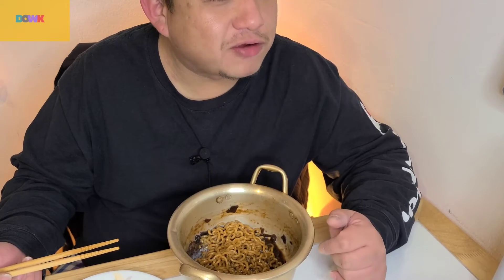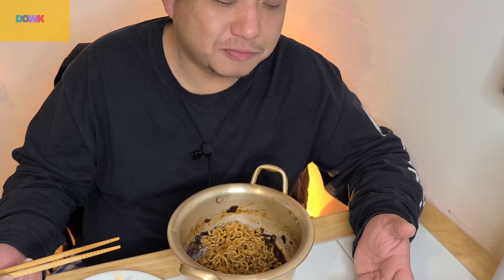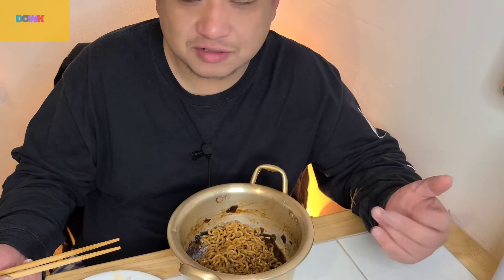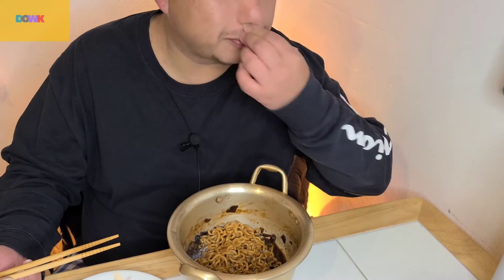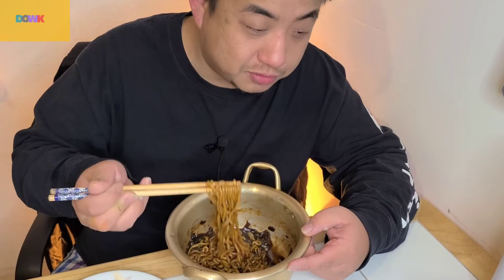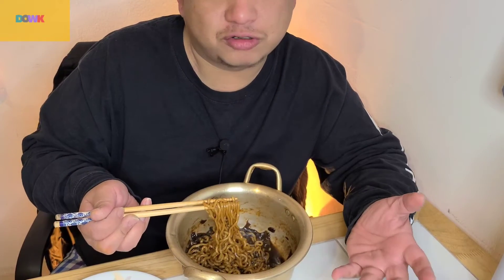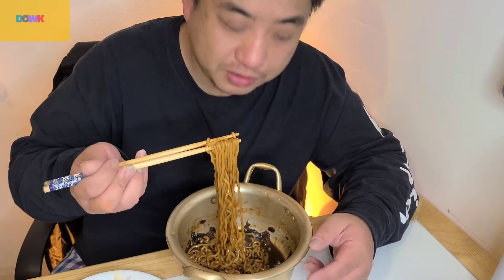One of my friends told me about the mukbang video — he told me I'm eating too slow compared to other famous mukbang YouTubers. But I didn't think that's any problem. Alright, enjoy. Just follow me on how to cook and you could eat exactly the same taste.